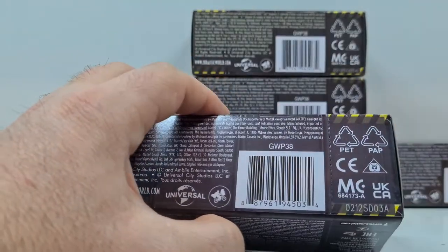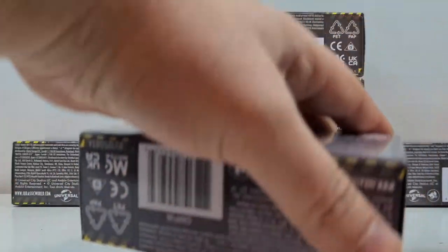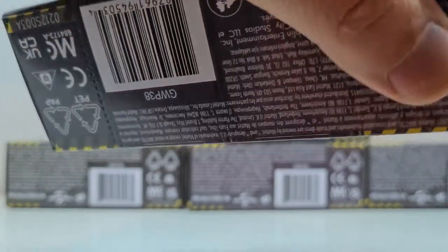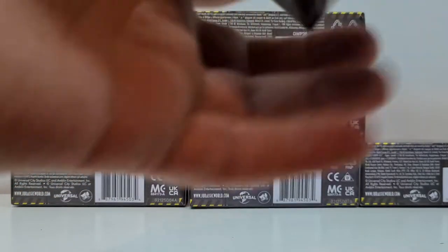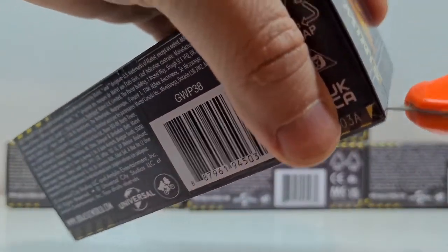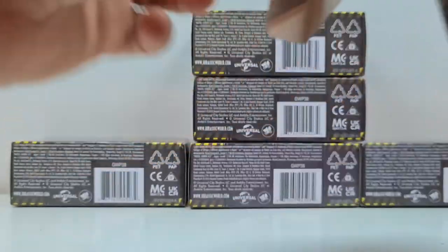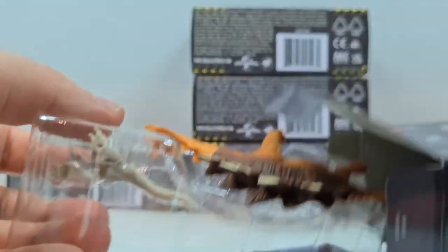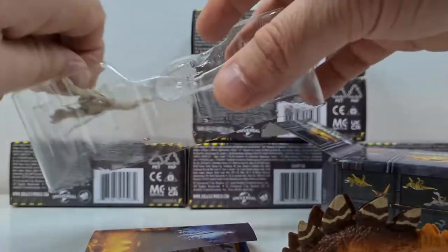Jetzt kommen wir zu Nummer 3. Ihr seht hier: 3A. Lassen wir uns mal überraschen. Der Stego ist hier, wenn ich mich nicht täusche – schauen wir mal. Oh nein, doch – Stego und der neue Raptor, der Atrociraptors.